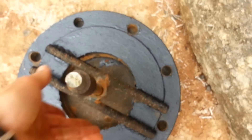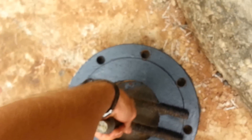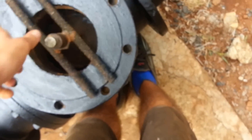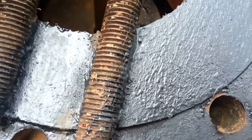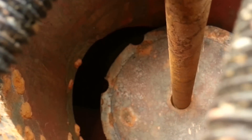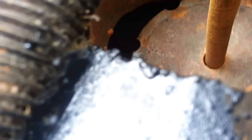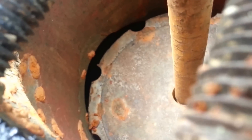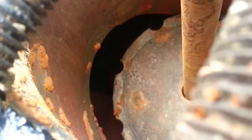One of the things I found out is that when building your ram pump, the main valve shouldn't go beyond the water level. You can see I don't want water to pass overhead of the valve. The valve must be right there, just on top, so the water flows just under it — otherwise it won't pump.